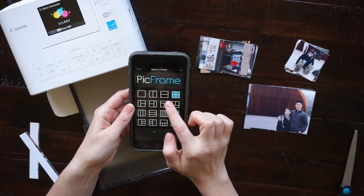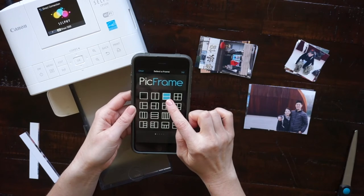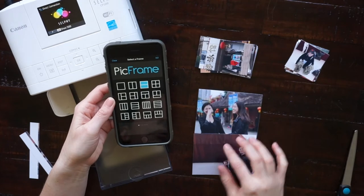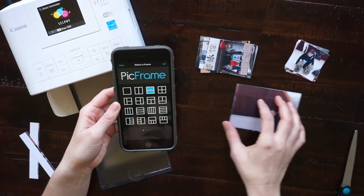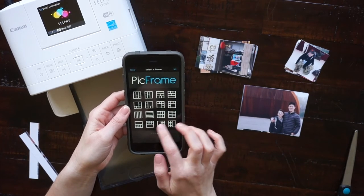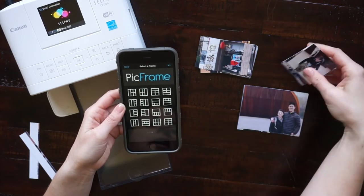To make this smaller rectangle, which is approximately a 2x3, I use the Pic Frame that had four photo slots. To print the larger rectangular photo, I use the Pic Frame that has just half and half, top and bottom. Then I also printed some square photos using the one that has six photo slots.